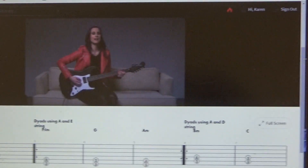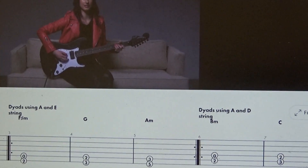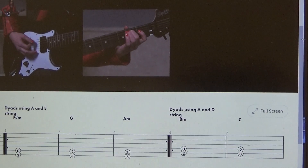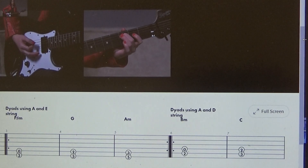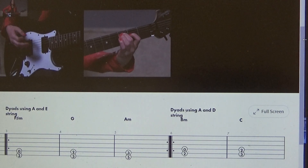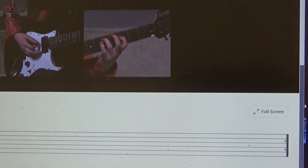Now let's try some dyads in the key of A minor. We have the same shapes, same fingers, even the same order, but we're going to shift everything over to the A and D strings. For the fret hand, we have a B minor dyad — second finger on the fifth string, second fret, and the fourth string is played open. Then shift that second finger up to the third fret and add your first finger to the fourth string, second fret — there's the C dyad. Last, we have the D minor dyad — third finger on the fifth string, fifth fret, first finger on the fourth string, third fret.